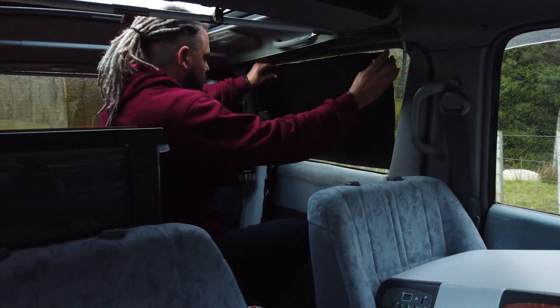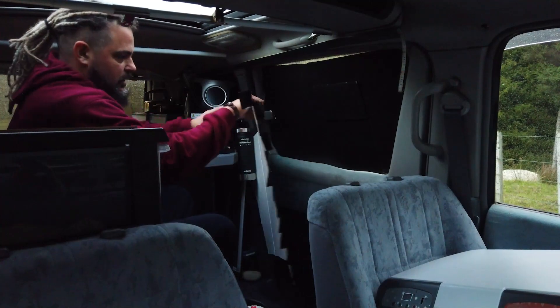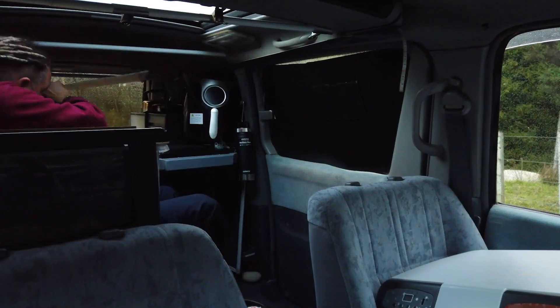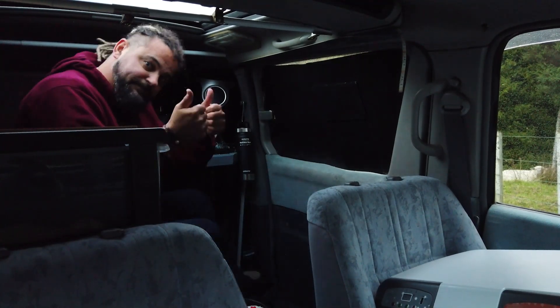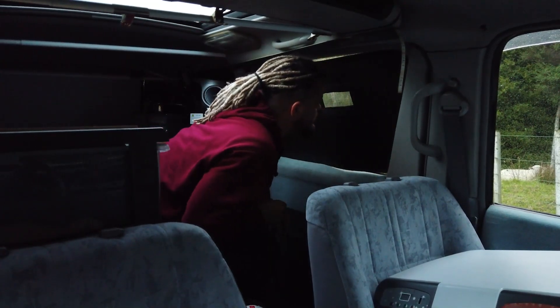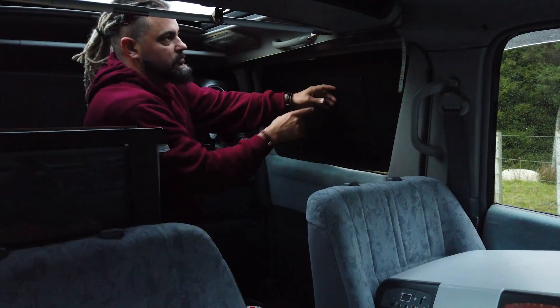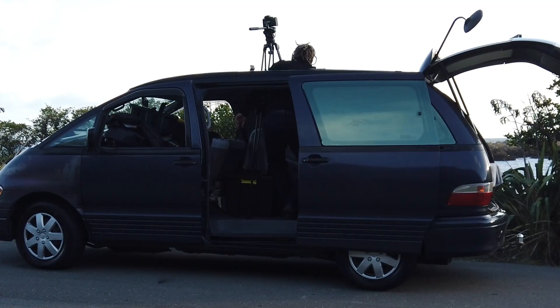It's a very incognito van — you can almost just park anywhere overnight and most people wouldn't know it's a camper van. I kept it that way, very low profile. They just clip in, all made to the right size — you place them in, and that one sits on the lip at the back, you just push up and it flip-clips in. Both sides have the little peek holes without you having to get out of the van to see if there's anything out there. It's got two sunroofs — that one actually opens up completely.